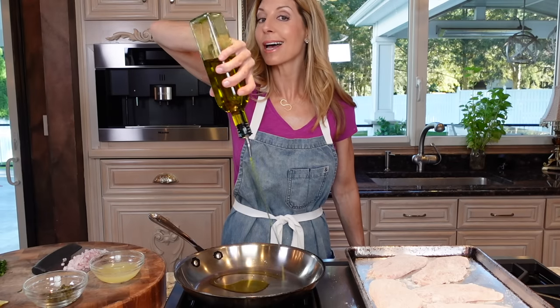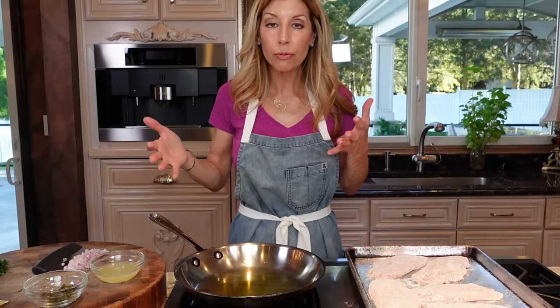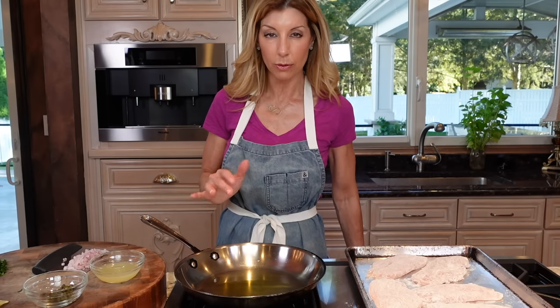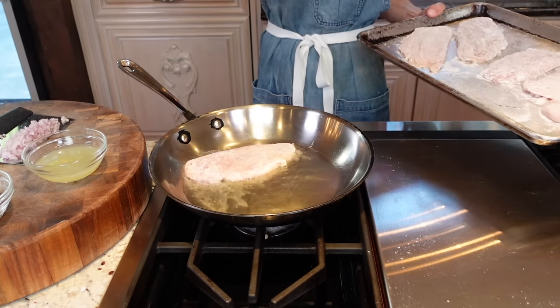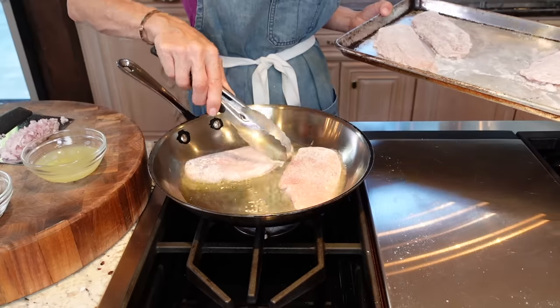Heat your skillet over medium heat. Three tablespoons olive oil — this is going to create a delicious, fruity flavor. If you used avocado oil it would be a neutral flavor, but the olive oil is going to impart a nice, fruity flavor. Heat the pan first, about one minute, then add the oil and heat it. Once it starts to shimmer — you'll see it sort of dance — come here, I'll show you. Once you see a little shimmering movement to the oil, it's good to go.